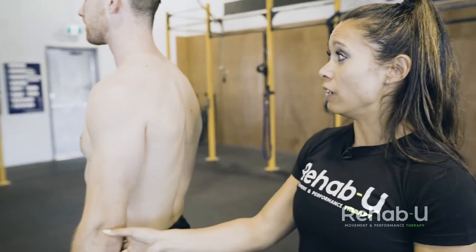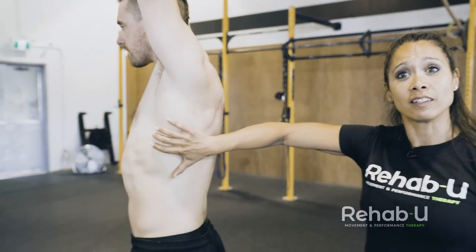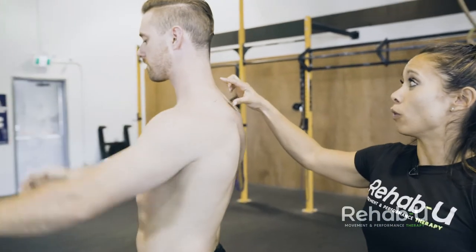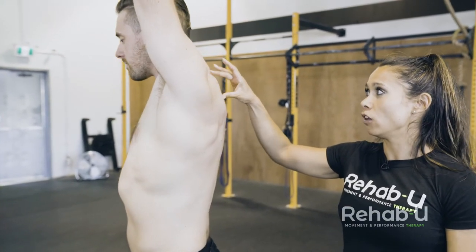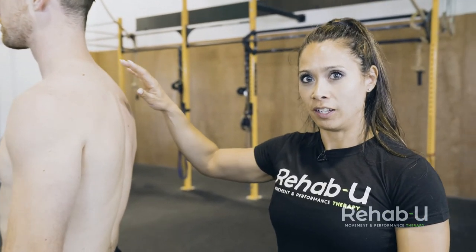For example, if he can't quite get the arms to 180 without extending through the lumbar spine, we might be looking at tight lats. If he protrudes the head forward, we're thinking he's lacking some stability at the cervical-thoracic junction. Those are all factors that would indicate to us that he's not quite ready for overhead lifting.